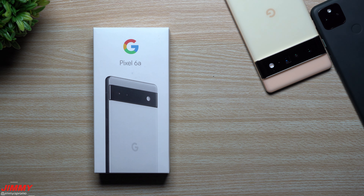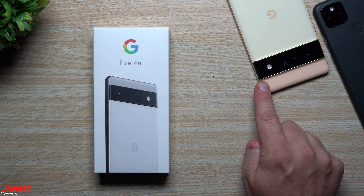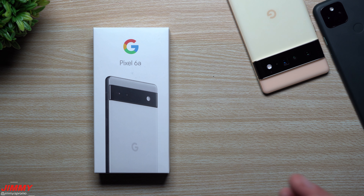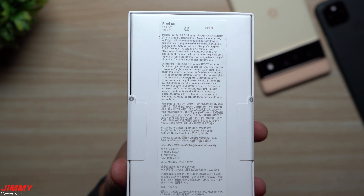I want to give a big thank you to Google for sending the Pixel 6a for both review purposes and my personal use. Up here is the Pixel 6 Pro — that's the one with my eSIM card, my secondary device, and also the main device I use for all my B-roll shots for my YouTube channel.